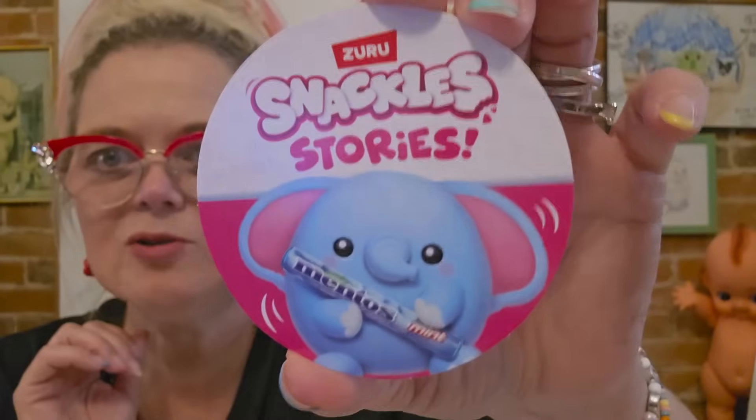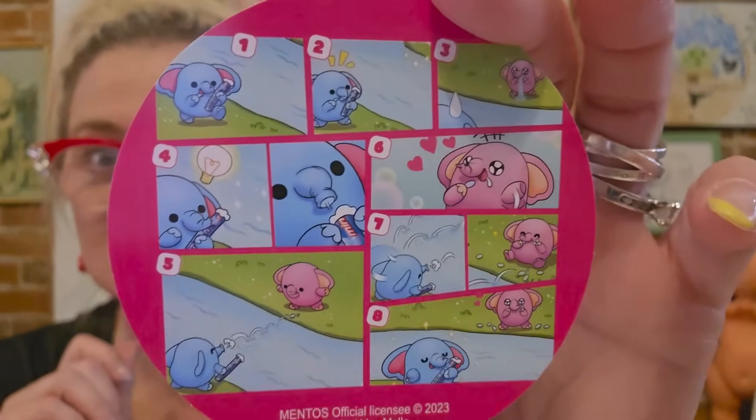What's inside here? Surprise snack pack. I think it's just stickers. Mentos. Snackles. So each one comes with a little snackle story. I guess you have to tell it to yourself cause there's no words to it — it's like a comic book.